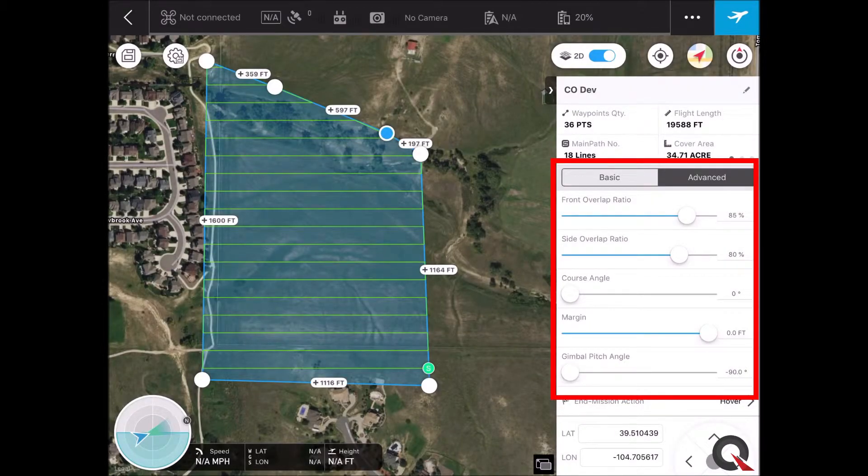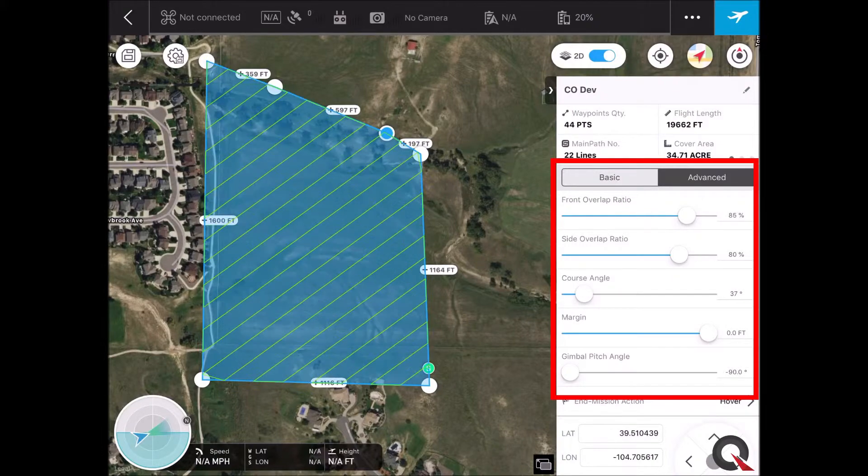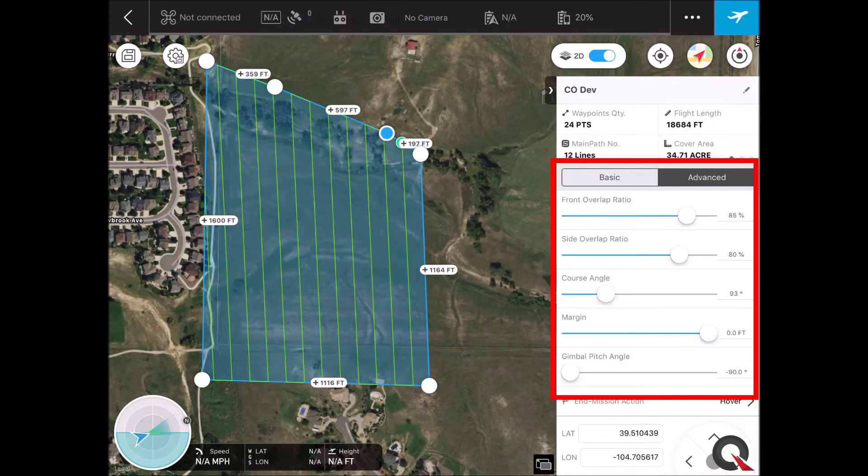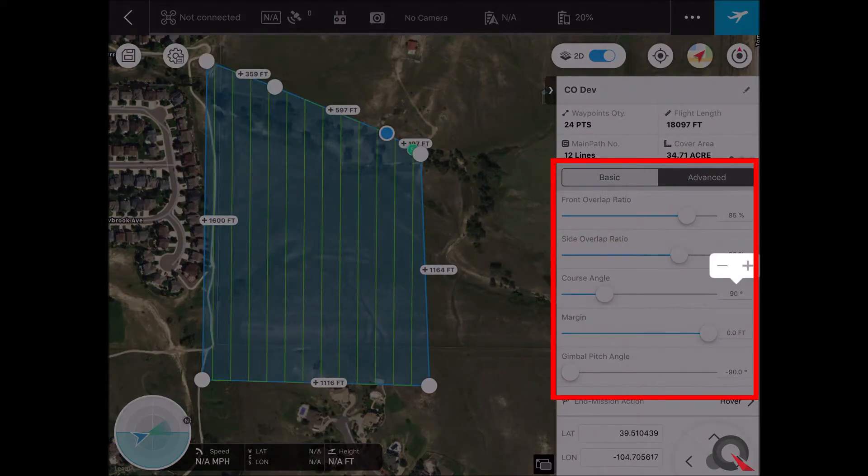Course angle — we're planning this in the office, so there's really no reason to adjust this here, but keep in mind when out in the field, in general, you want to fly perpendicular to the wind. If it's a very light wind, you don't really need to worry about it, but if it's steady or very high, you need to adjust this to fly perpendicular to the wind. You can grab this handle — say we have a west wind — and slide it over to 90. You can hold down on that and adjust it right to 90 for a west wind.